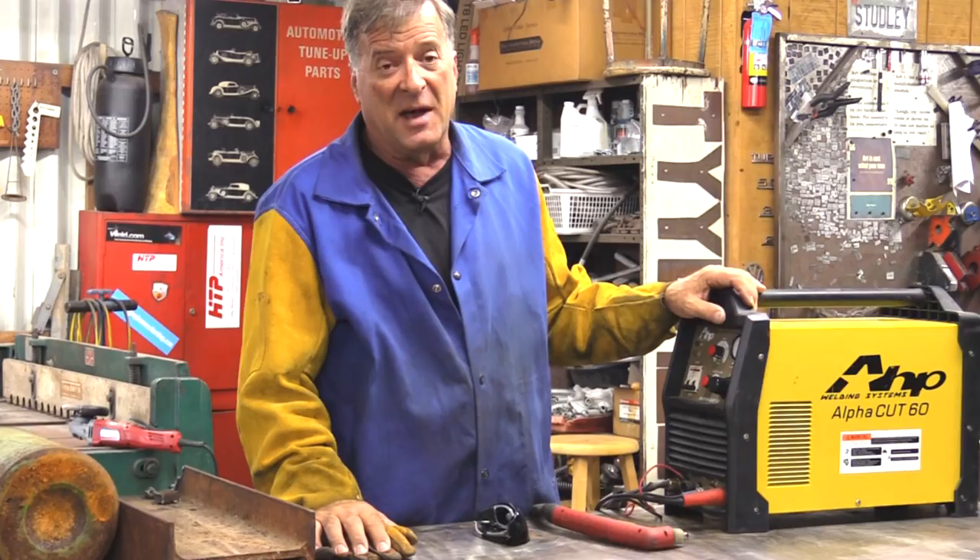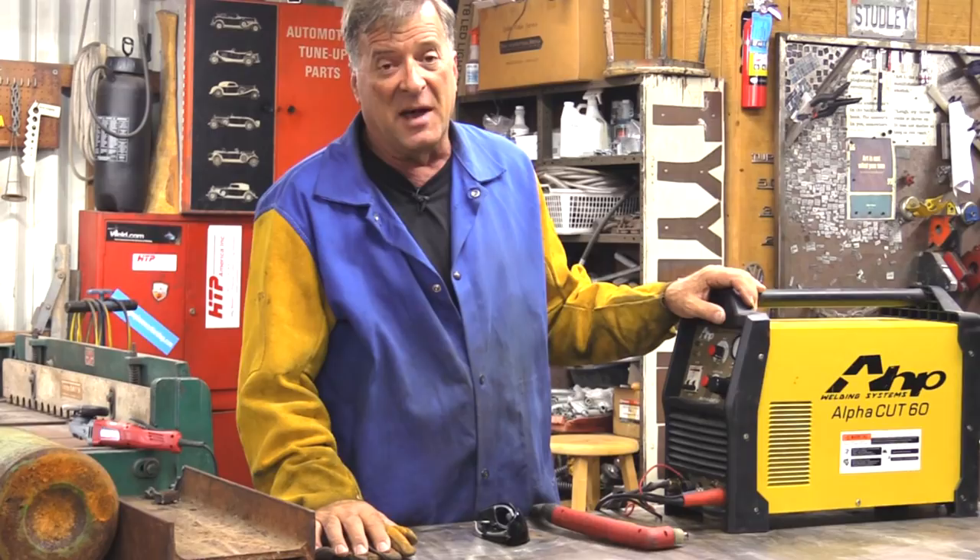I'm going to go ahead and clean this up and get back to work. Leave your comments and suggestions for future videos down below, and I'll see you guys next time.